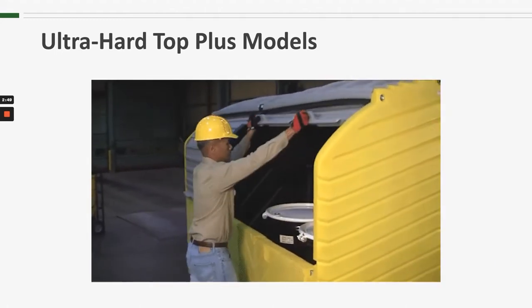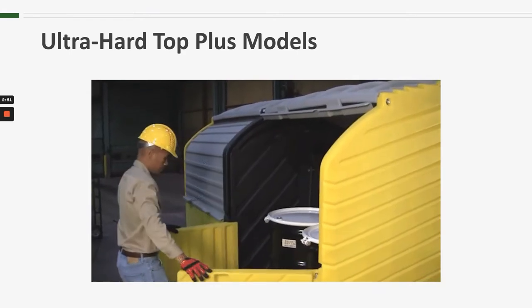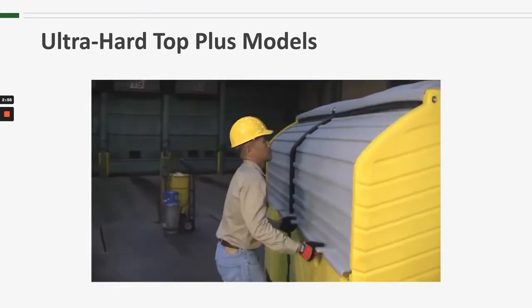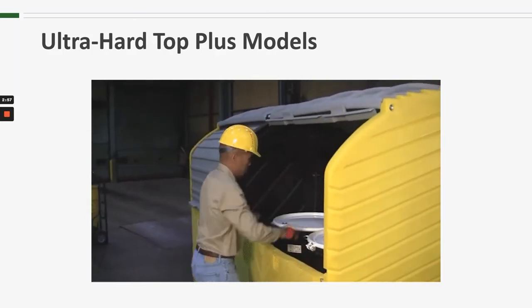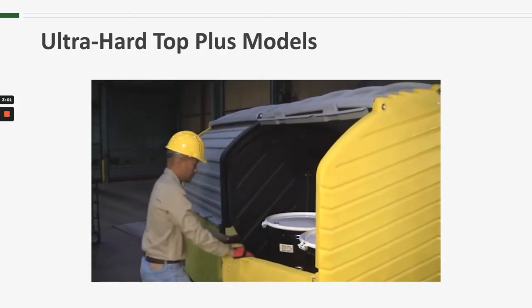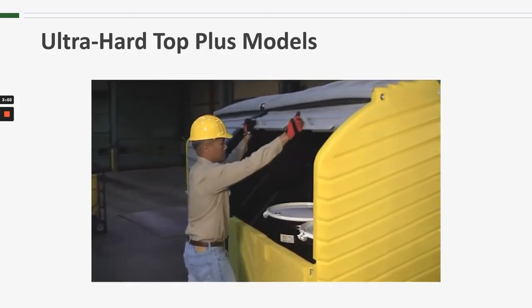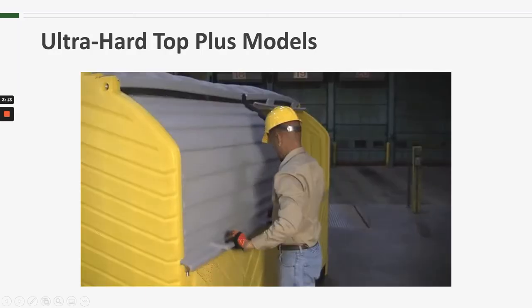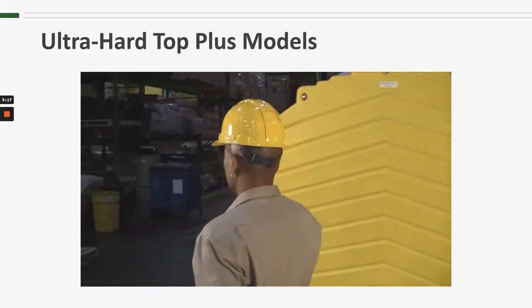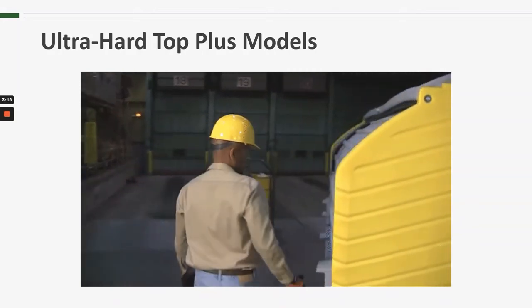To access the drums inside there are two options. If quick access is needed, the roll-top door is easily lifted up and out of the way. For complete access for inspection or drum loading or unloading, a pair of swing-out doors is also available. This dual entry system is duplicated on the opposite side for easy access from either side of the hardtop.